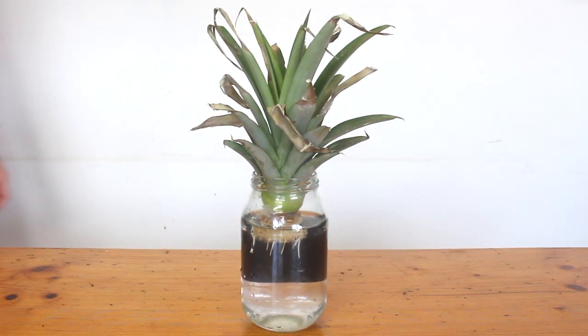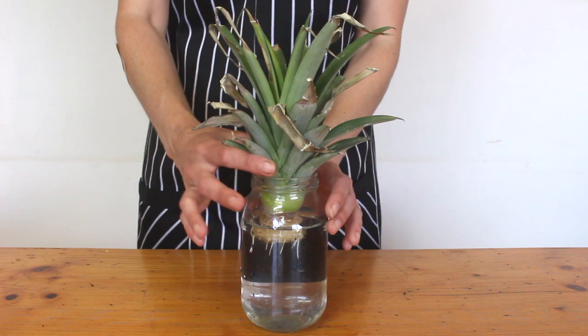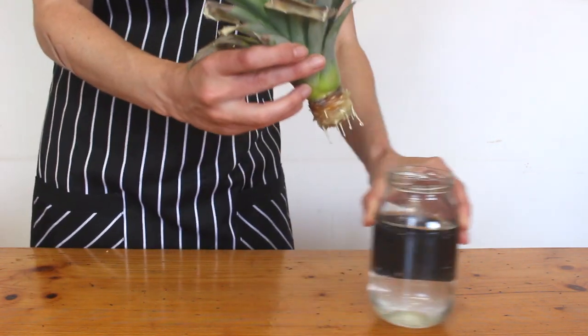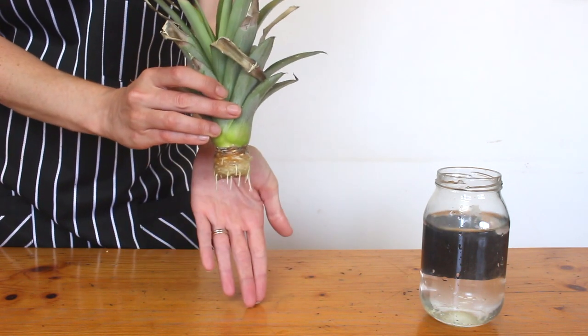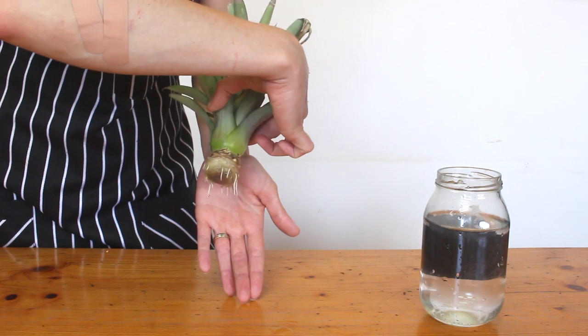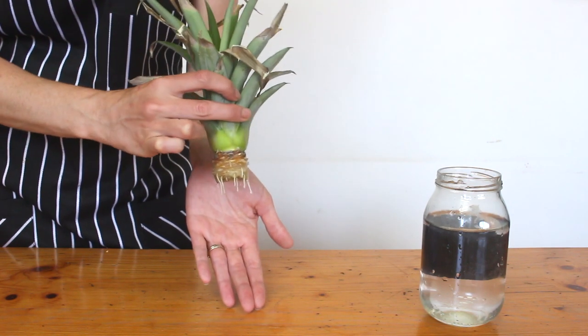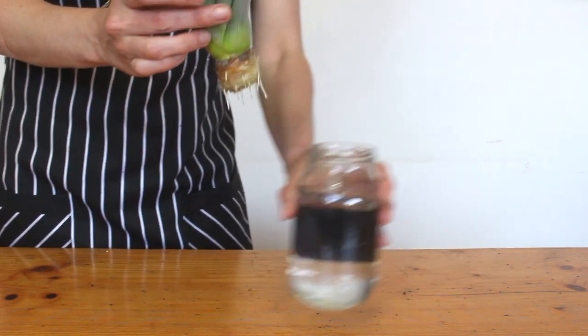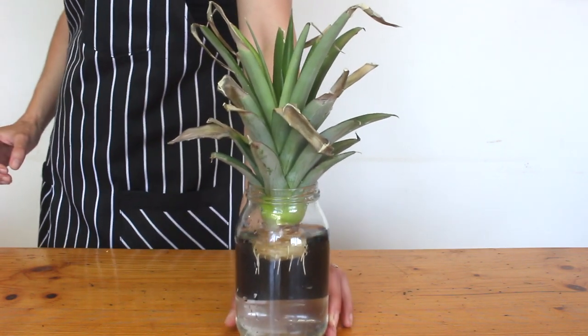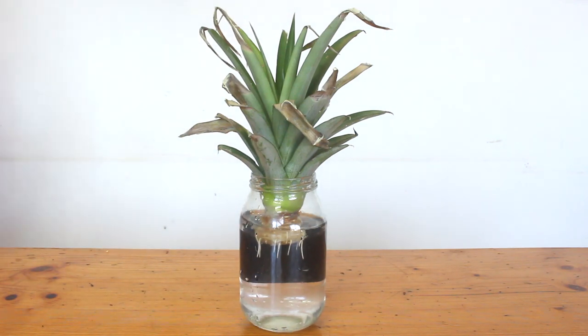Mine's been in the water for about two weeks — check out the roots, they're probably about a centimeter long. If yours hasn't started growing roots after a couple of weeks and you've been changing the water, check that it hasn't gone mushy and take a really close look at the nodes to see if there's any growth at all. As long as there's no signs of rot, give it another week or two — maybe it's just a slow starter.